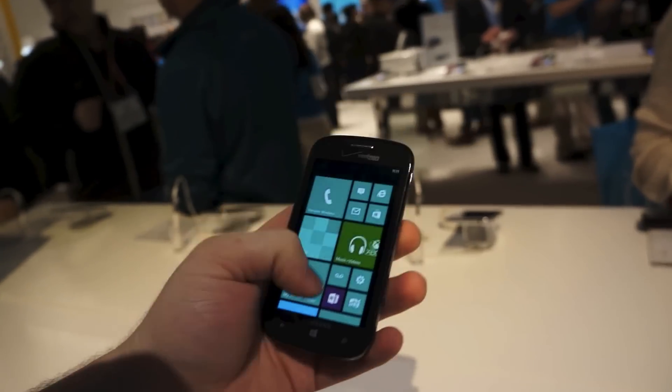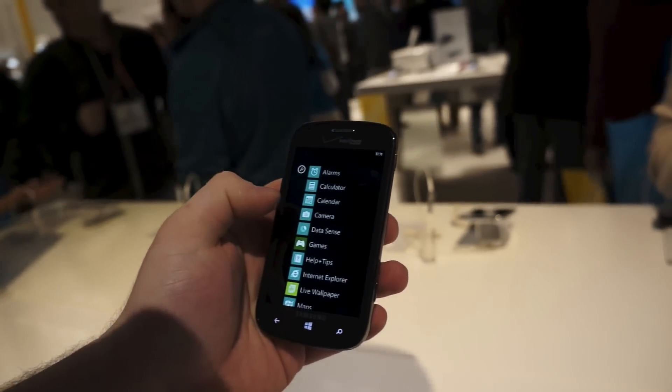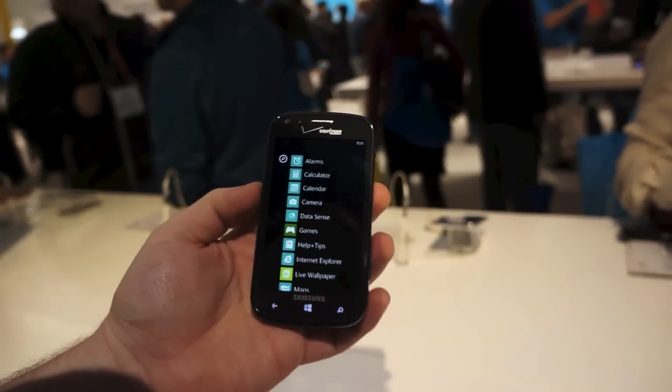Stay tuned to PhoneDog for more hands-on coverage and other videos sometime later today. Thanks for watching. I'm Taylor from PhoneDog.com. Stay tuned for more.